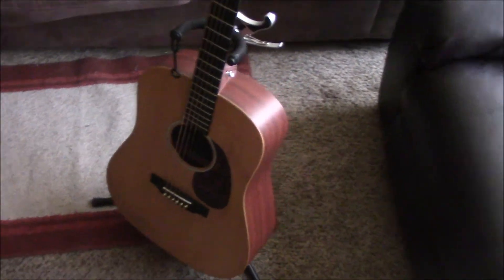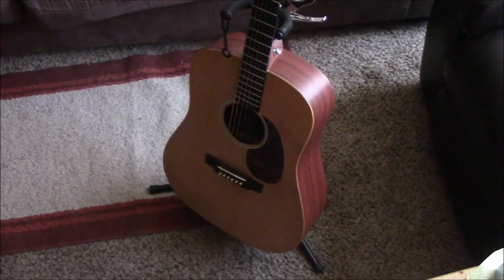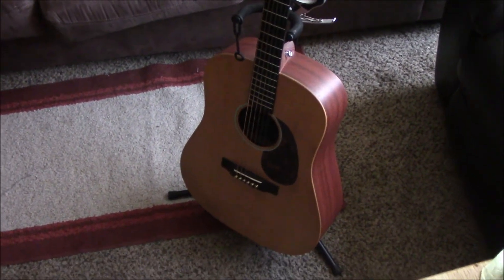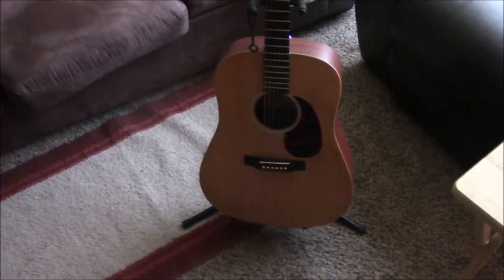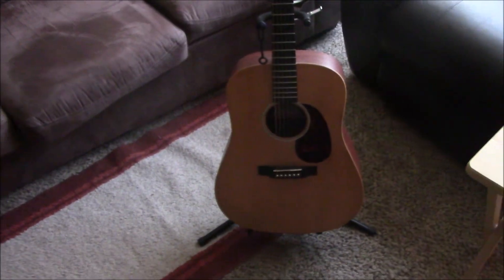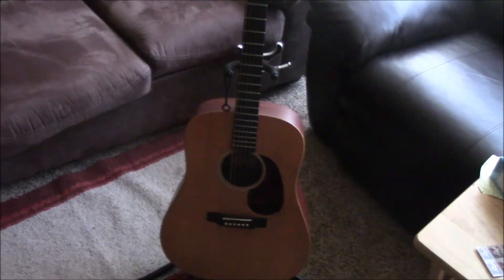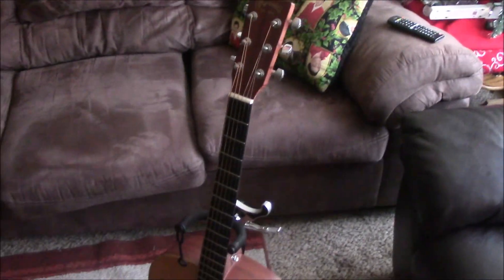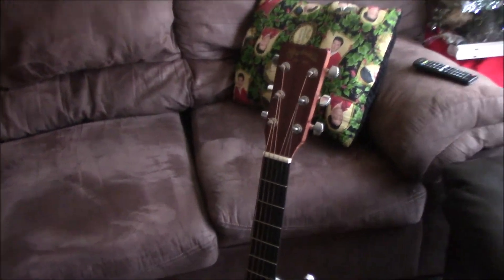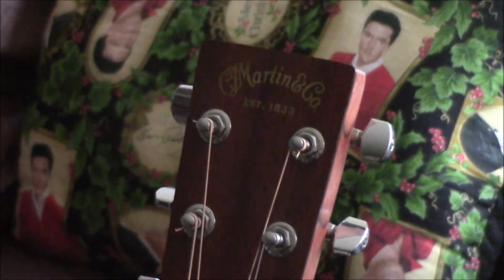On this guitar I put Martin lights — I usually do Martin lights or extra lights. I love Martin strings and I will only buy Martin strings; I will not buy any other brand. I've always used Martin strings. They have a good price and of course good sound quality, so I'm never going to buy another brand of strings.